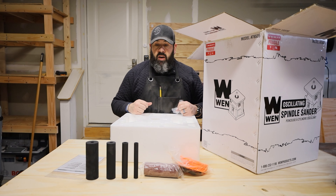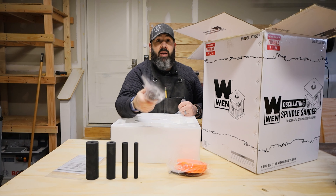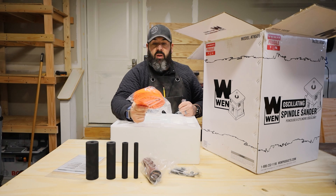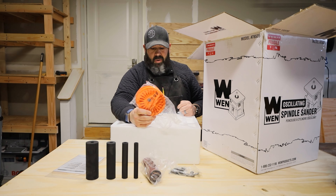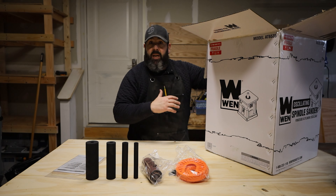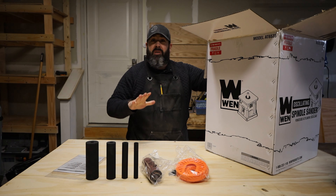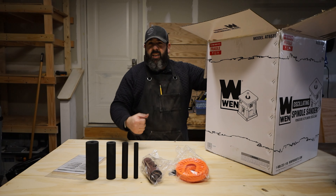So we pull out the top part of the box. It comes with four different sizes of spindle for the sander itself. It also comes with a bag full of sanding paper at the different widths and heights, and this also comes with what looks like a guard that goes on top of the spindle sander to make sure you don't get your fingers in there. Last thing in this box is the oscillating spindle sander itself — the actual machine. Be careful getting it out. I'm gonna tilt the box down and pull it out just to make sure I don't pull by the handle — I'm not sure what that's gonna do.